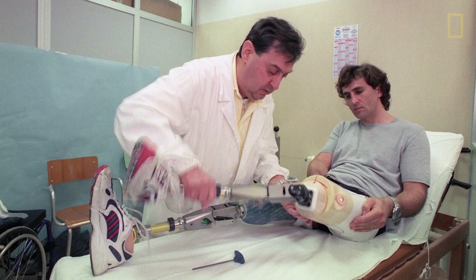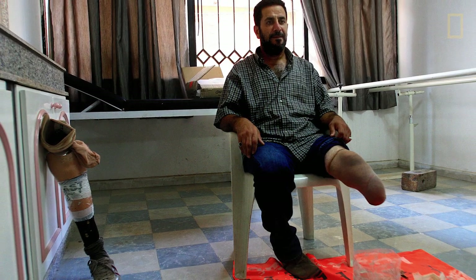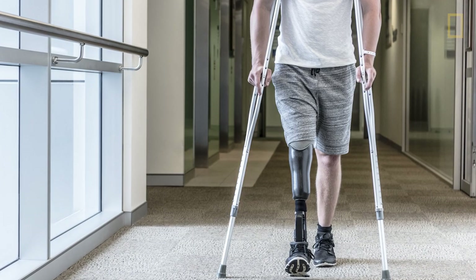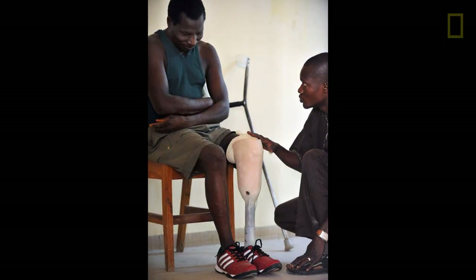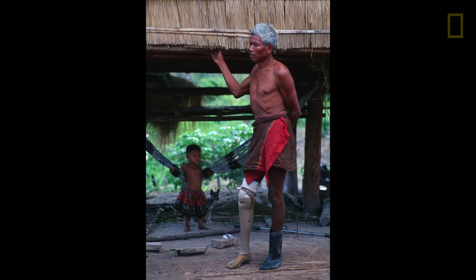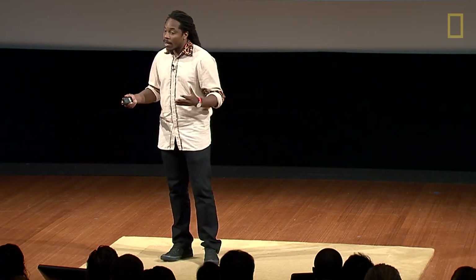There are 10 million people living with amputations globally. They could have gotten those from accidents, victims of war, or diabetes. They range from people who are in the US to people in my home in Sierra Leone, to Cambodia, all over the world. But one thing is constant: 100% of them experience prosthetic socket discomfort.